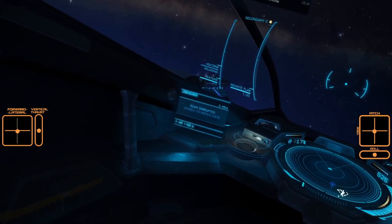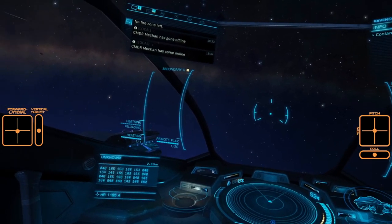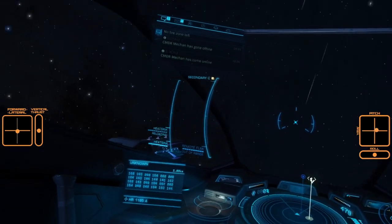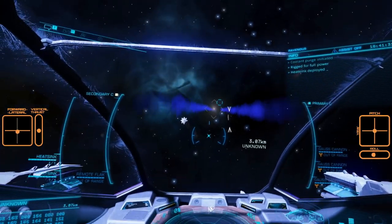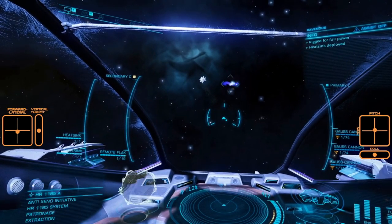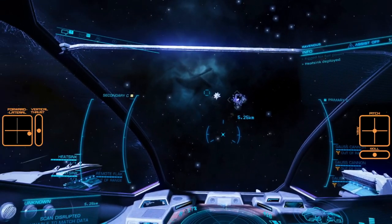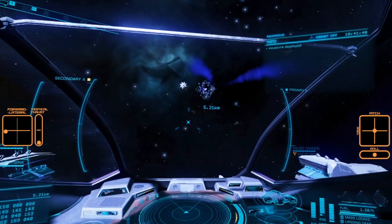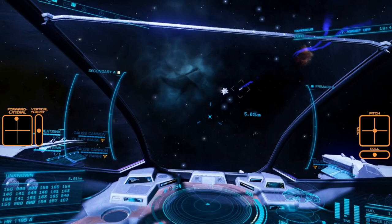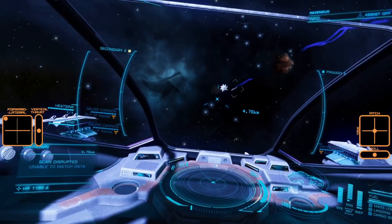On the left side of the screen you will see your thruster inputs: forward, backwards, lateral thrust, and vertical thrust as a separate indicator. On the right of the screen you will see rotational inputs: pitch and yaw, with roll as a separate indicator. The stick I am using is a VKB Gladiator NXT Standard with roll assigned to the twist axis of the stick.